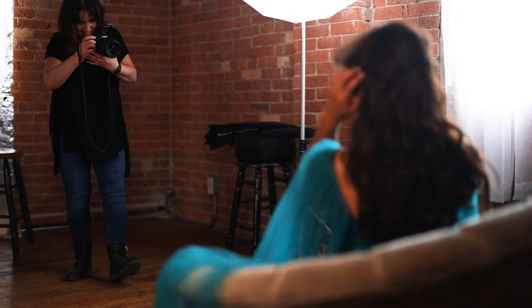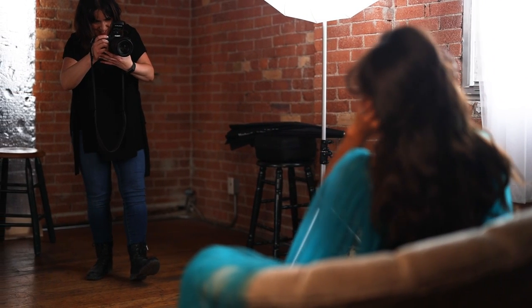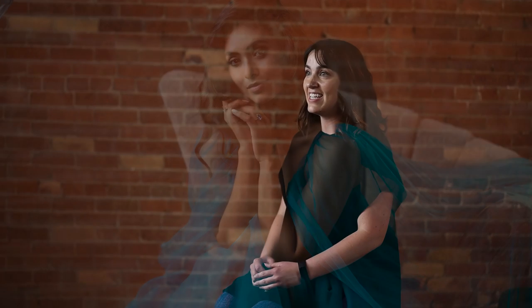With Ashley today in studio, we wanted to create a moving picture. So we used the B10X modeling lights to balance the inside light with the outside light. The B10X is so versatile, whether you're on location shooting portraits or in studio shooting video — it just works seamlessly.